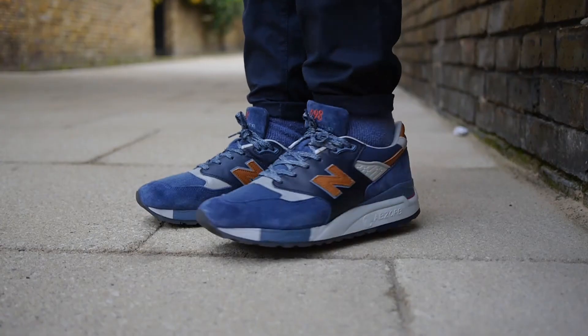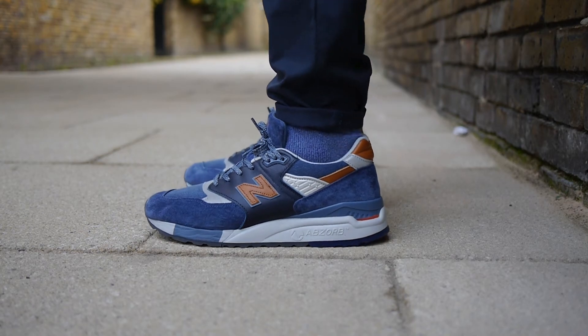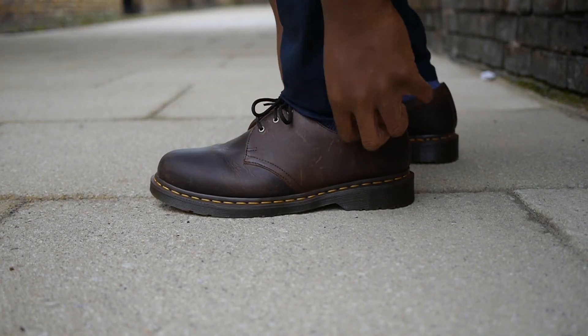I like the chinos because they strike the perfect balance between smart and casual. You can get creative as well — for example, you can pinroll them and throw on some trainers for the casual look, or let them sit over your shoes for the more traditional style.